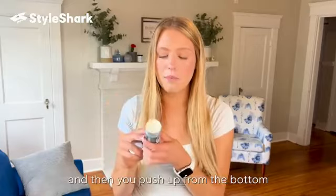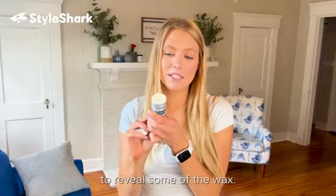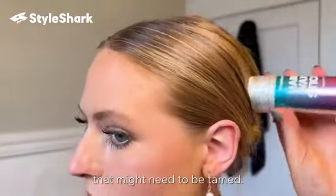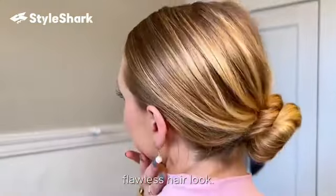All you have to do is unscrew the top and then push up from the bottom to reveal some of the wax. Apply the wax stick directly to any frizzy areas that need to be tamed, and finish by brushing over it with a comb to create that sleek, flawless hair look.